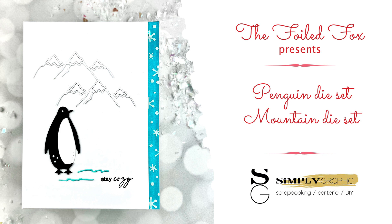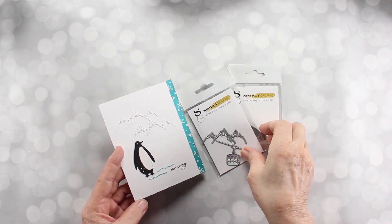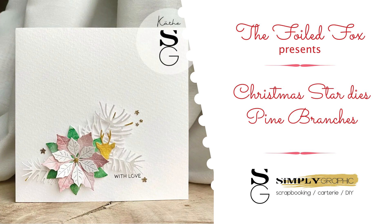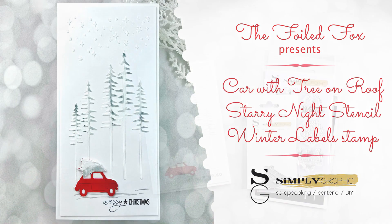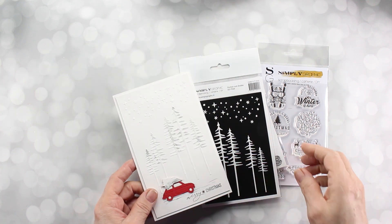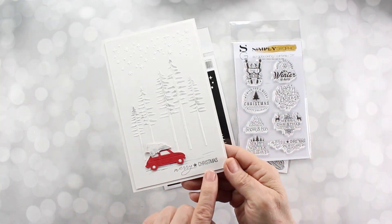And then here's my penguin with the mountain die. If you remember, the mountain die has the trolley in it — I didn't use the trolley for this one, just the penguin. The sentiment is from Penny Black's Jolly Snippets, but you can see here these are the items I used from the Simply Graphic collection. And then again I borrowed another photo from them which shows using the Christmas star, which is our poinsettia, and some pine branches as well. And then this is the car — I love this car. I decided to go with a little bit of gray from the starry night stencil, using some texture paste, and the car of course with the tree. And then I borrowed the Merry Christmas sentiment down at the bottom.